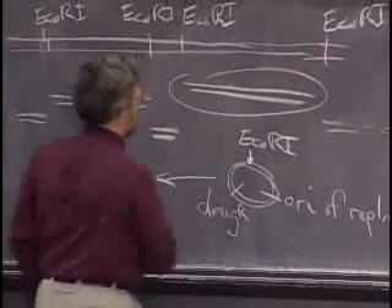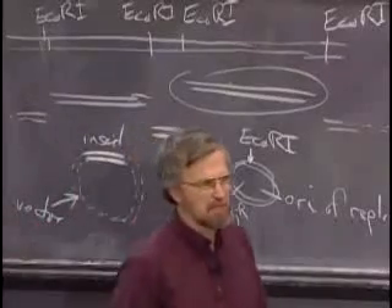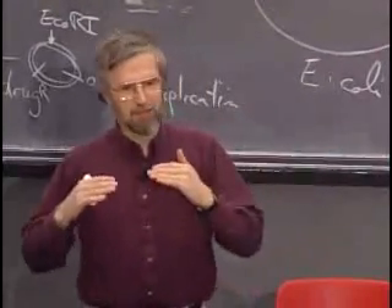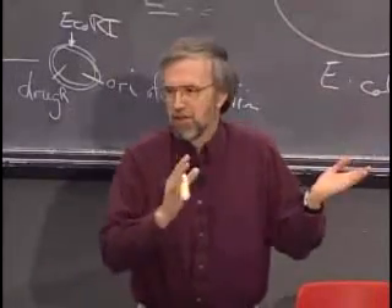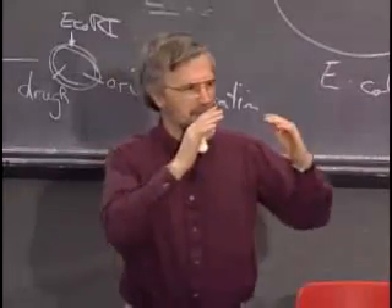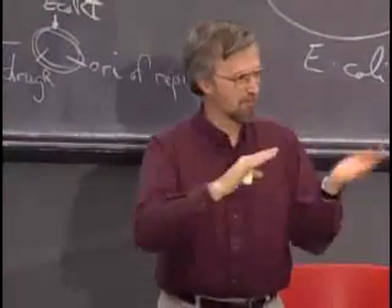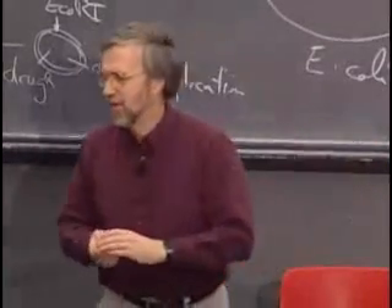If you wanted to clone DNA in E. coli and then have the plasmid work in yeast, taking the vector with its insert that works in E. coli and putting it in yeast won't work — it won't replicate either. That's because these control languages, other than the genetic code itself, are not universal. You'd have to include a sequence that tells the yeast replication machinery to start here. People call that a shuttle vector — something that will replicate in both E. coli and yeast. The same principle applies to other organisms.